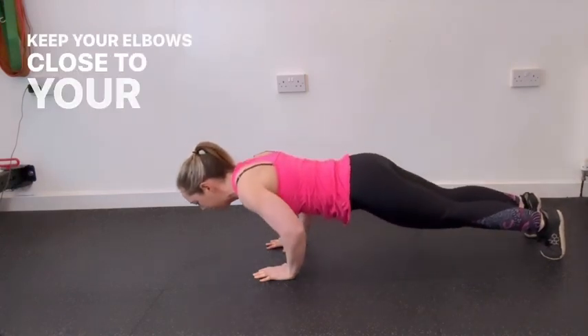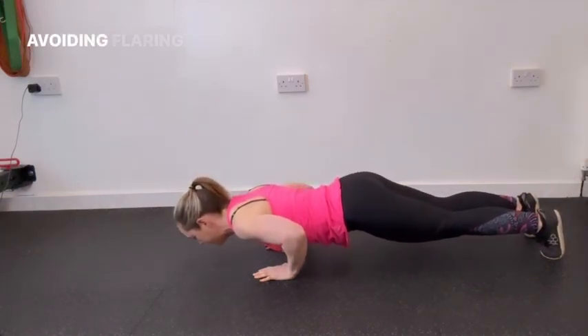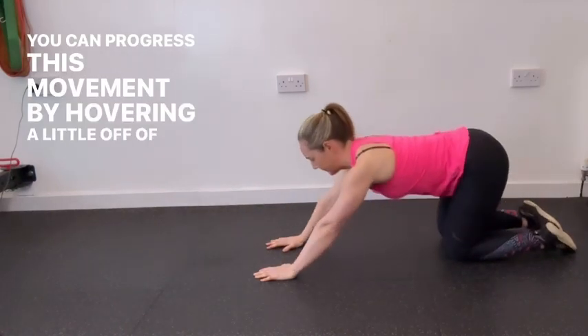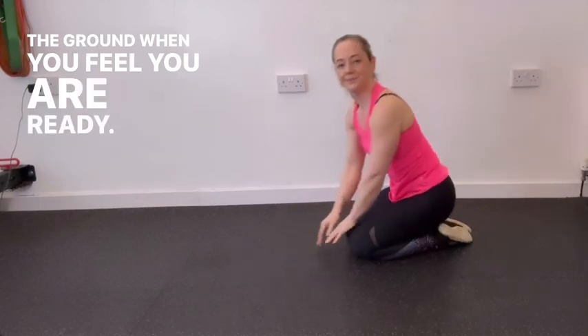Keep your elbows close to your body as you lower down, avoiding flaring them out to the sides. You can progress this movement by hovering a little off of the ground when you feel you're ready. Enjoy.